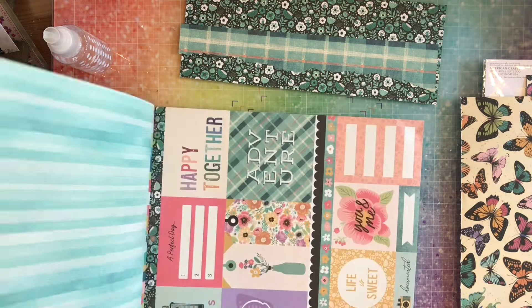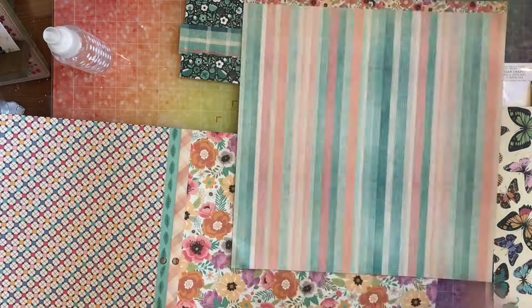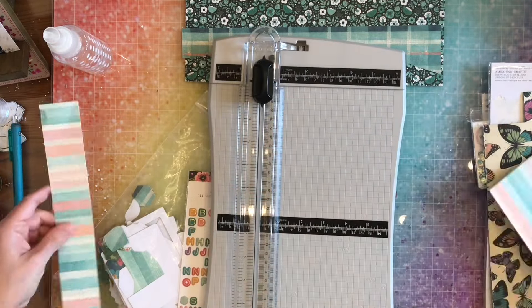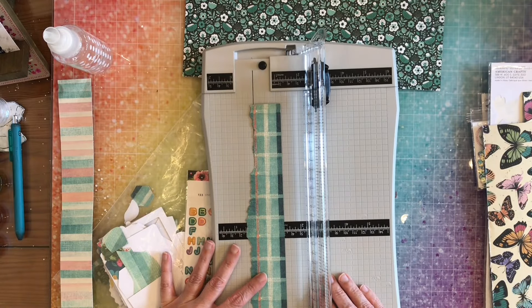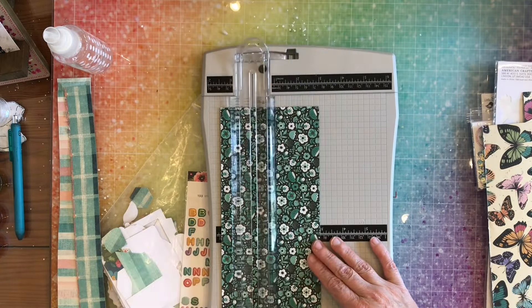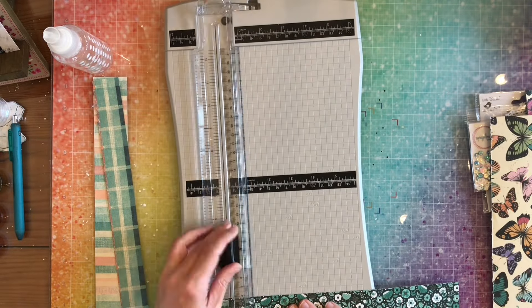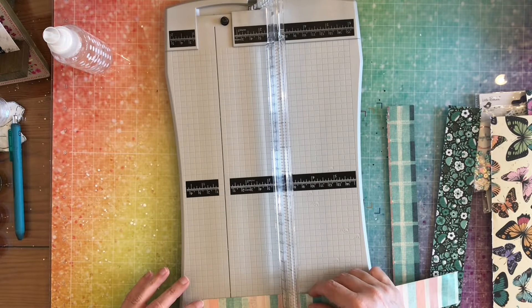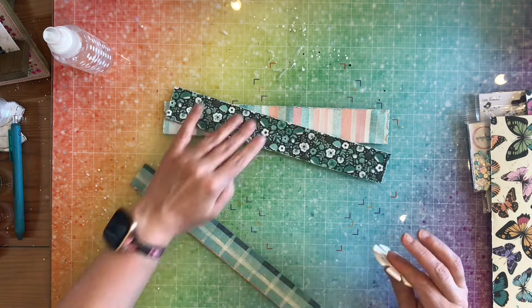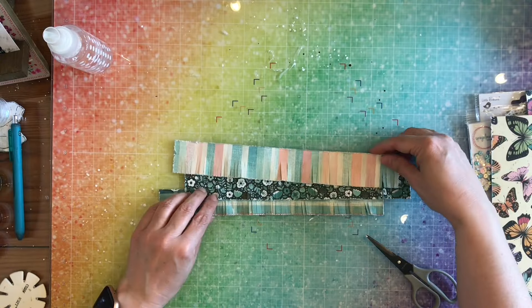If you want to recreate this but don't want to do the fringe, just add some torn paper toward the bottom. Here I have my three papers that I want to use — two of them I'm going to cut to about one and a half inches, and one of them I just cut off the tattered edge. Then I go off screen, make it fringy, cut one and a half inches from the length as well, and distress all four sides — even the side with the fringe gets distressed. There they are, all fringy!